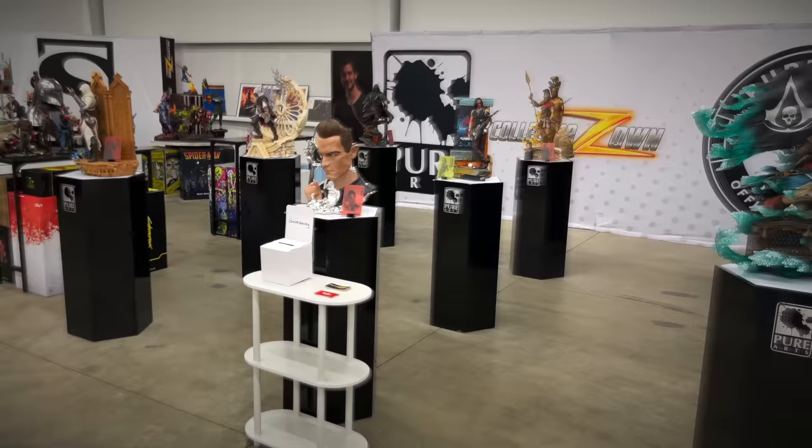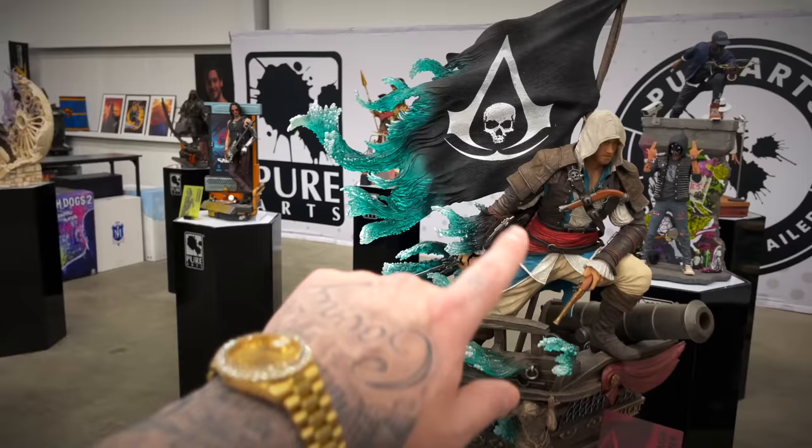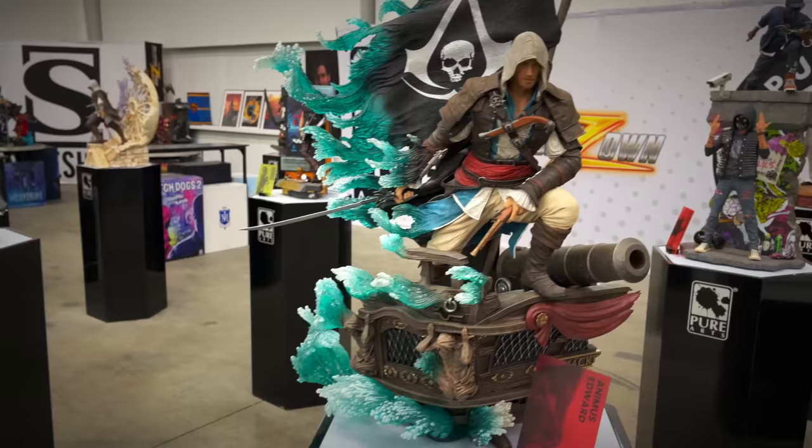Let's check out the Pure Arts section first. I love their Assassin's Creed line and they have the Black Flag piece. I love how the flag is changing into the water here, and the arm detail looks great on this piece — he's got the cannon and he's on the ledge of the ship.